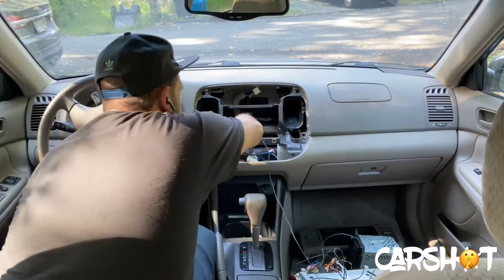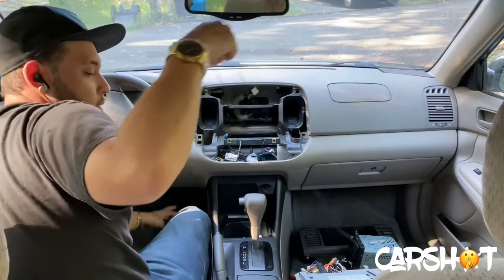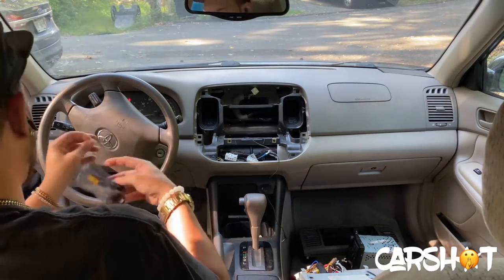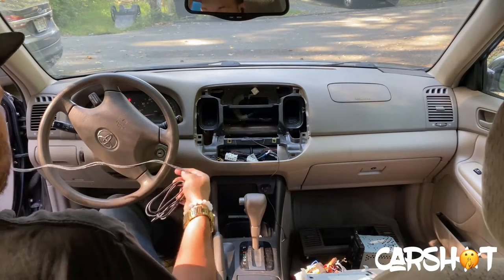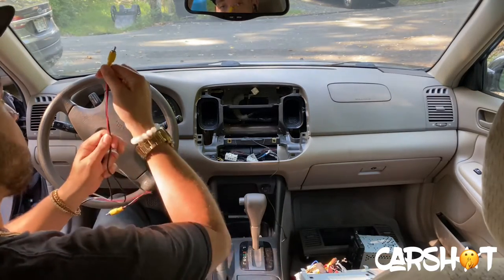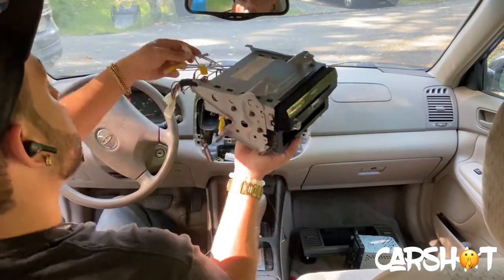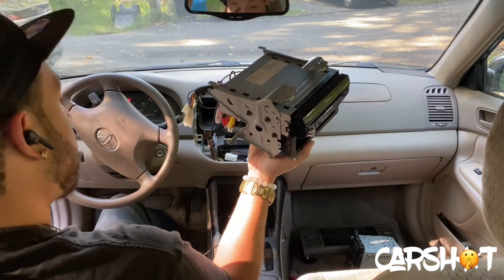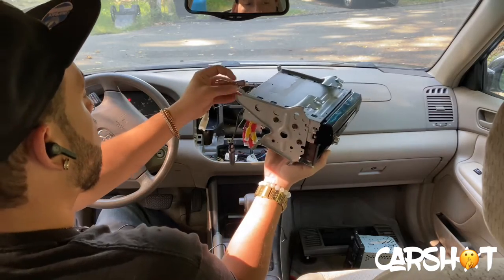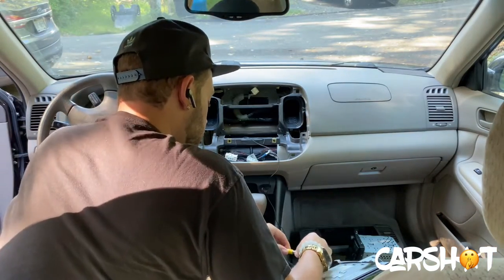Here I have the Bluetooth mic which will be run down and over to the A pillar and up to the upper-most left-hand corner of the windshield. Here I also have the RCA that's going to go from the radio to the rear-view camera. A standard reverse cam RCA is going to come equipped with an extra red lead. What that's going to allow you to do is run a single run of wire from the front to the back of the vehicle if you need to tap into your reverse light, which is one of two ways to activate the rear cam.